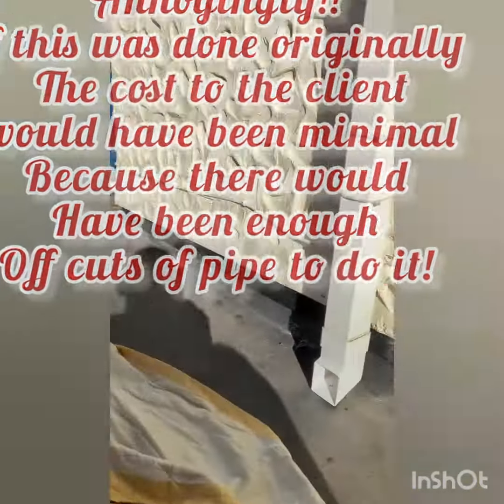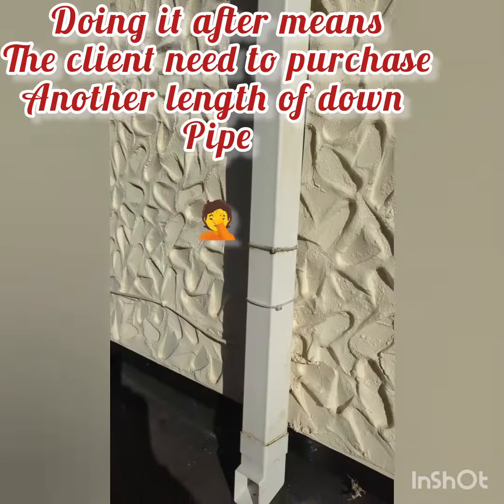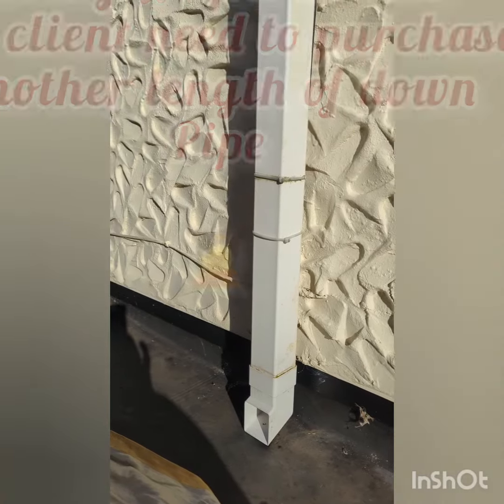Fairly straightforward job. Just one of those ones that really should have been done. A lot of guys who've done the other gutter — it'll take another two minutes. Anyway, come back to you with a few bits and pieces later on.